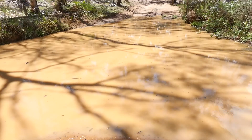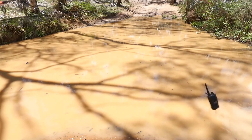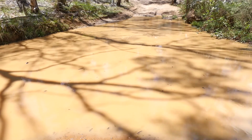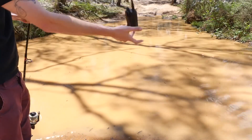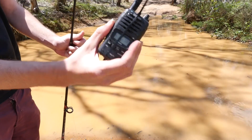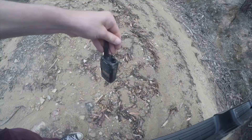So we decided to take things one step further and cast the UH850S into a mud hole. And you know what — it fired up first time. You win this round, Uniden.